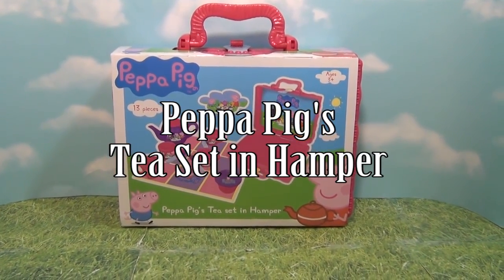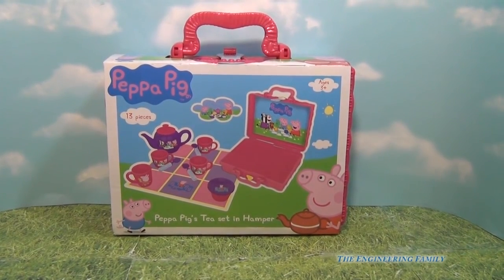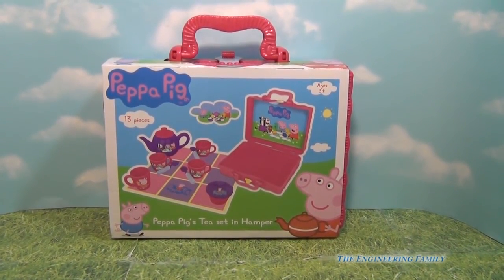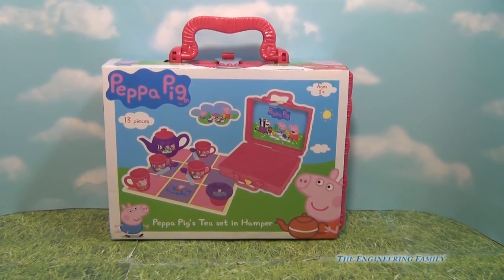Hello everyone, today we're going to look at the Peppa Pig 13-piece tea set and hamper. This is a Peppa Pig tea set that you can take out and we're going to look at it, and I'll probably let my little daughter play with it and see if she likes it.